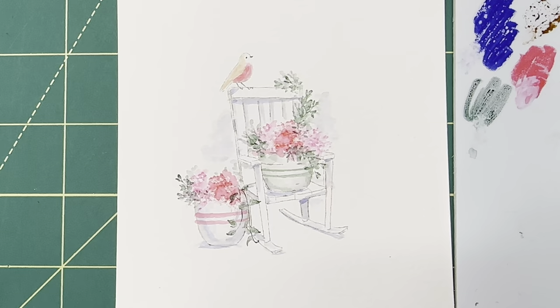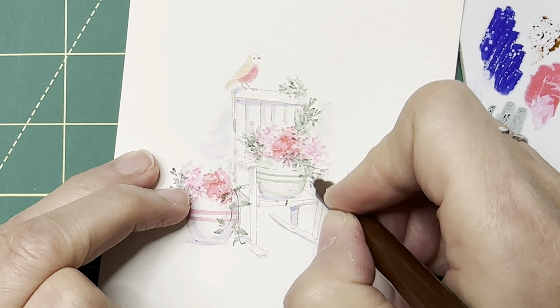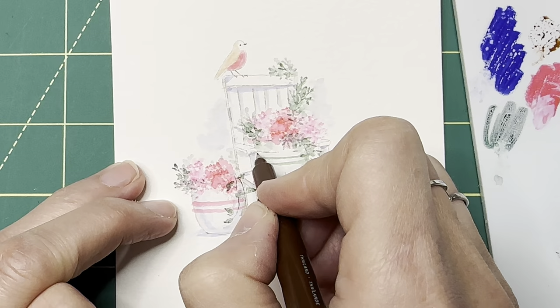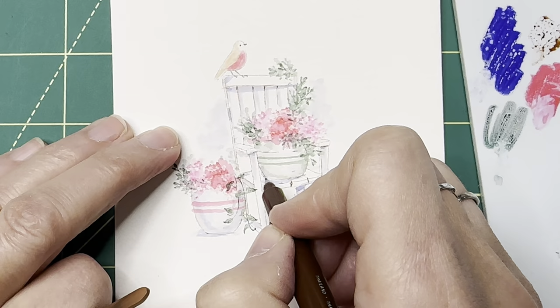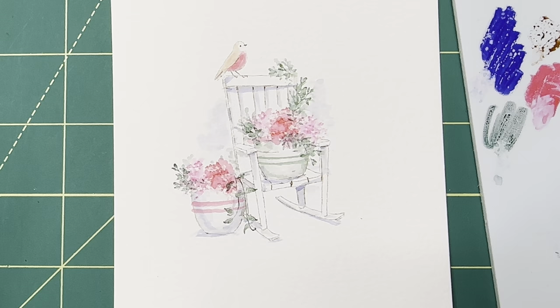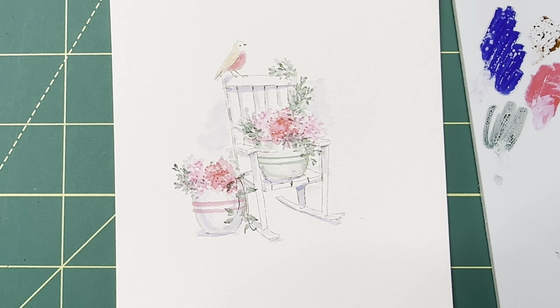Now I'm just going to take my little twin tone and darken in these areas of the chair where it looks like the boards are kind of pulling apart a little bit, giving it more of that rustic feel. Up in here too. This little guy — we can just add a few little details to him. We are finished with our little project. This is page one. I'm just going to put a few little dots in here.